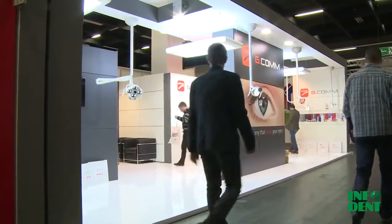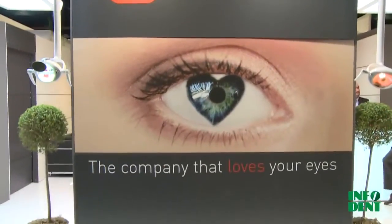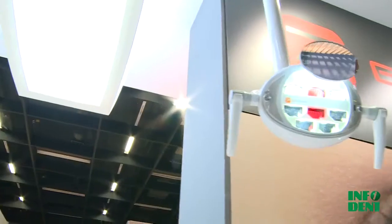Welcome at IDS. My name is Antonio Fusco, Sales Manager of G-Com. G-Com is a company established in 2004. It's an Italian-made company and is specialized in the production of components for dental units.